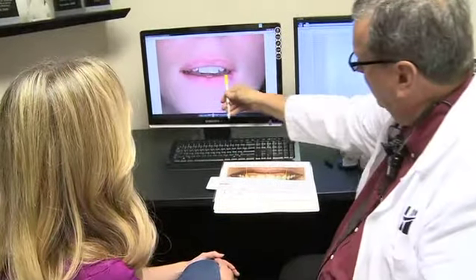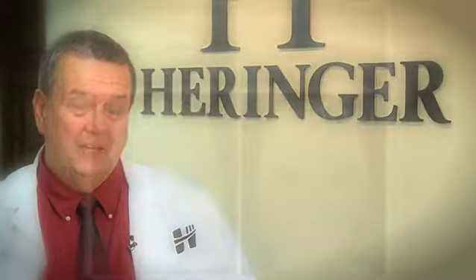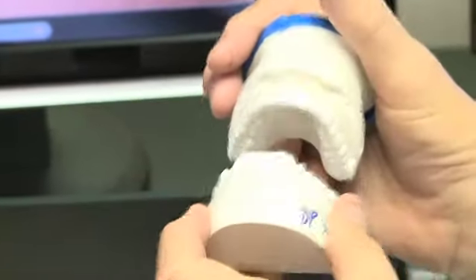The first way I do my smiles is in my head. I tell my patients they need to get into my head what they don't like about their smile or what they want. Number two, the second way I do my smiles, I create some sort of image or template of them, so they can visually feel and hold what their smile could look like in the form of models.